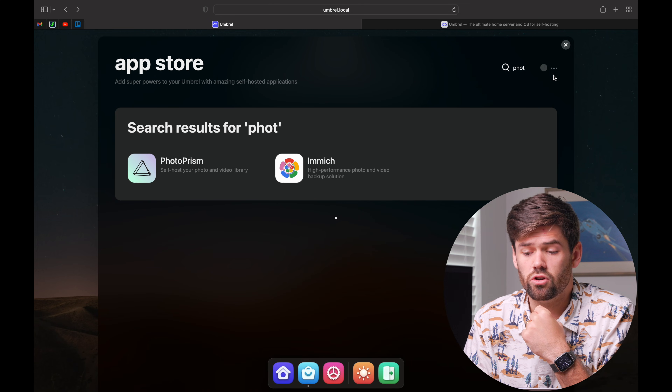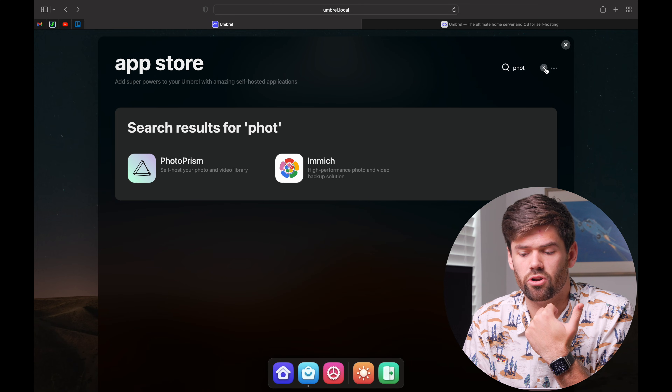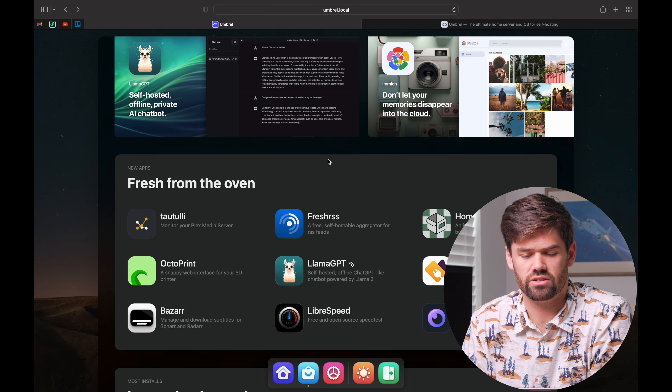That ease of installation is a bit of a double-edged sword, but it means you can get started running things without spending all your time figuring out why X, Y, and Z is broken. When an app has its own username and password, you can just copy and paste those right in and change them on the site itself. It makes installing all these things really easy, and I have trouble expressing why this has been so fun — I truly think it's the simplicity and ease of use. Within the app store, you have pretty much all the most common open source apps people run on their systems.